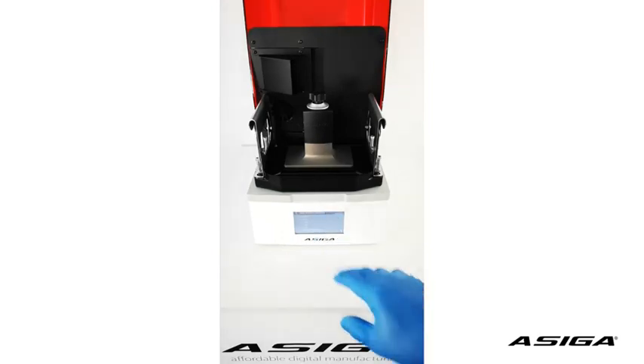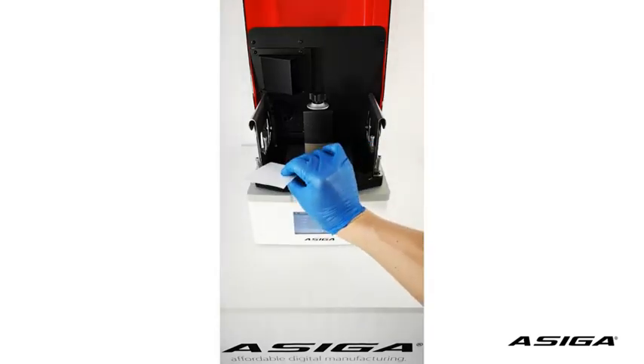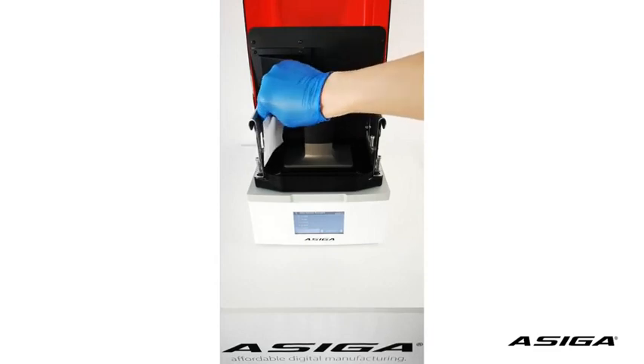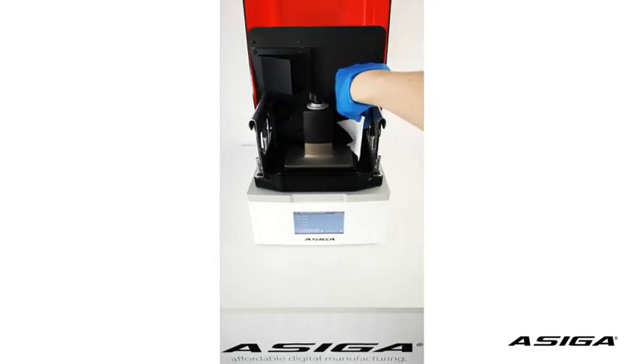In our case, this check is successful. You also want to make sure that the platform is not too far away from the glass. Use the piece of paper and check below — check if you can fit it under any of the corners. It shouldn't fit, because if it fits, your gap is larger than 100 micron and you might have problems with adhesion of prints in the first layer to the platform.